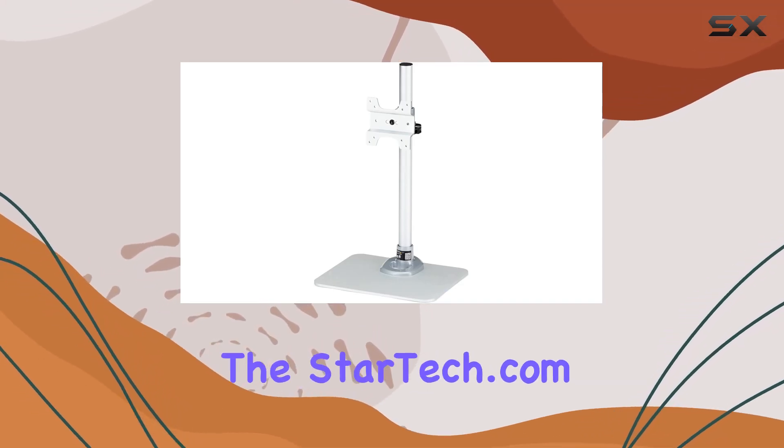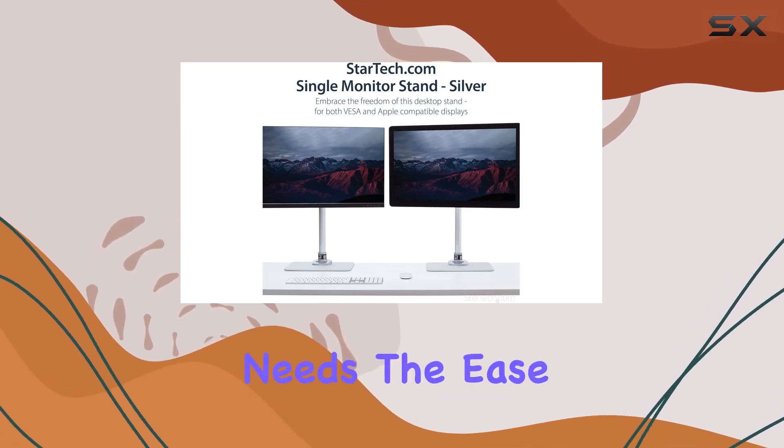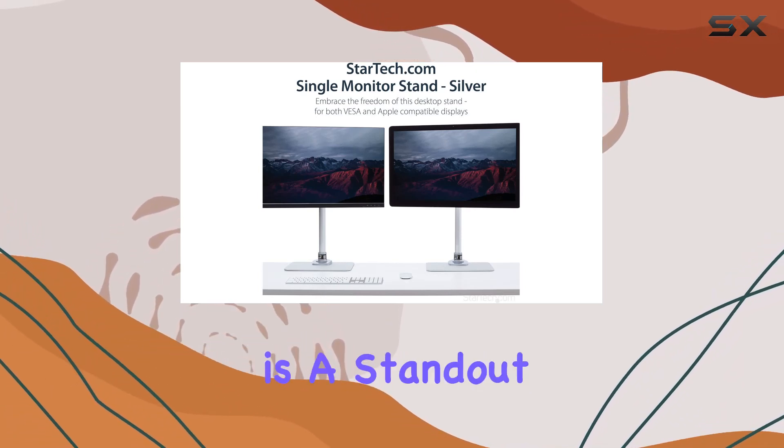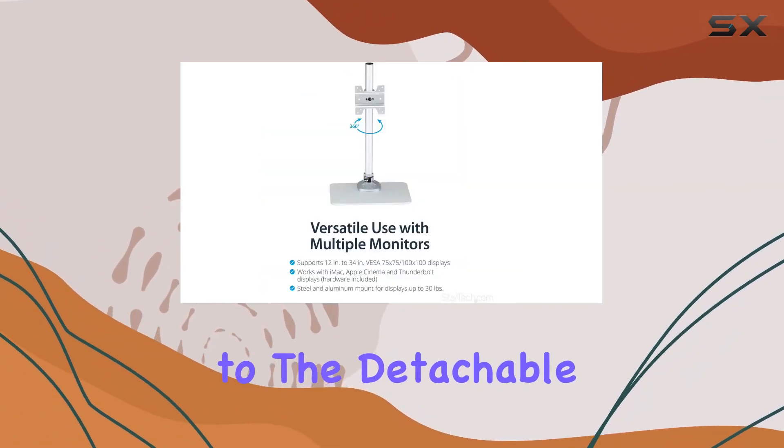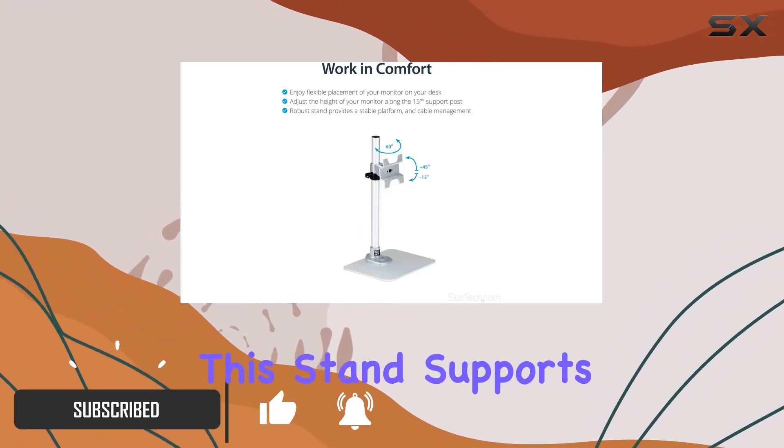Today we're diving into the StarTek.com single monitor stand, a premium solution for your display needs. The ease of installation is a standout feature, thanks to the detachable VESA mount and integrated cable management system.